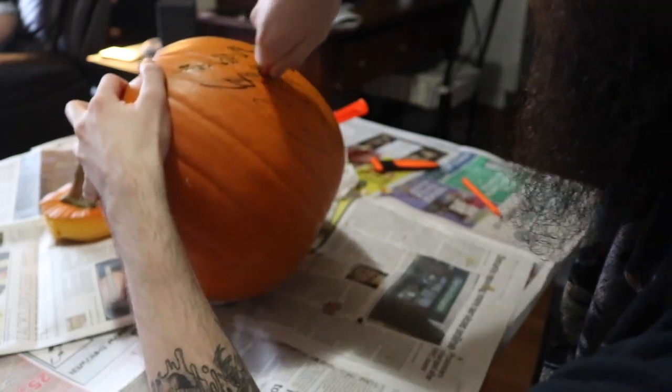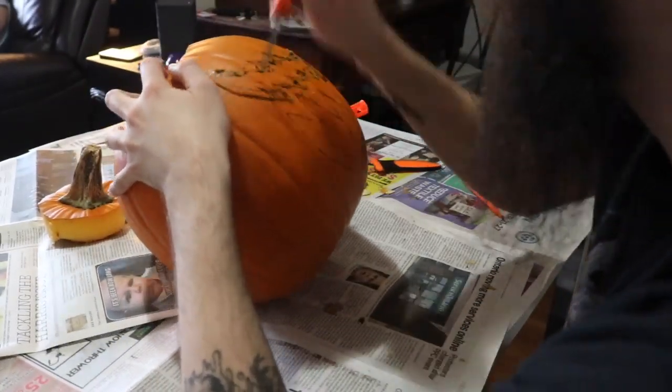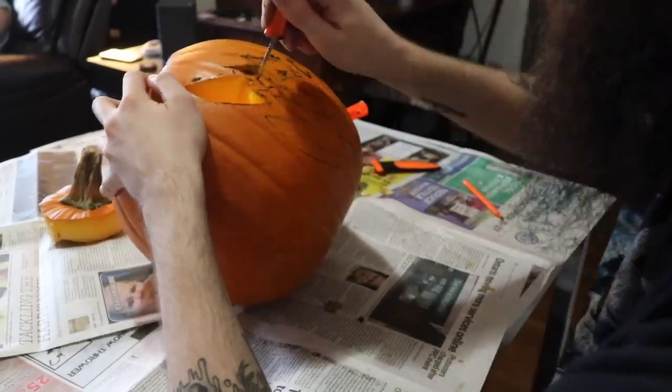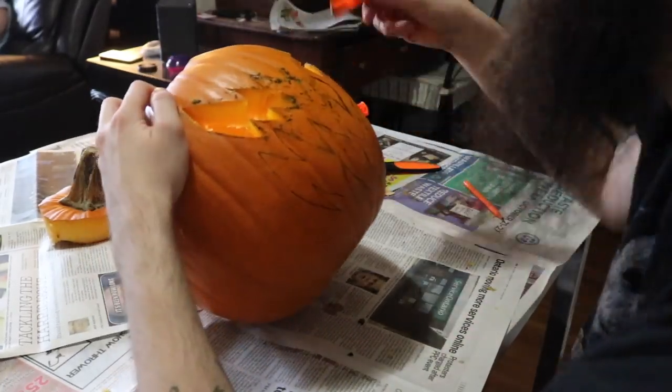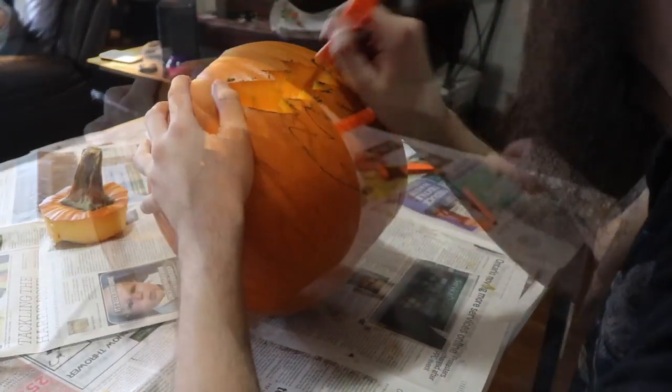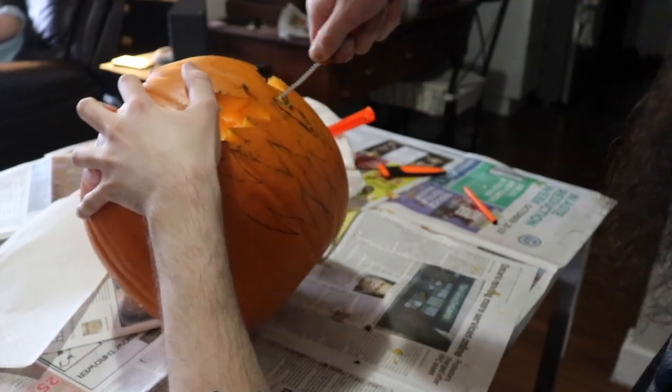No — someone took it and left with it. I don't know what they did with it. After I was finished working that night, I actually went around all the neighborhoods looking for my pumpkin, because I thought someone had stolen it and thrown it on their porch. And to this day, I still have no idea what happened to that pumpkin. It keeps me up at night thinking about what someone did with it.